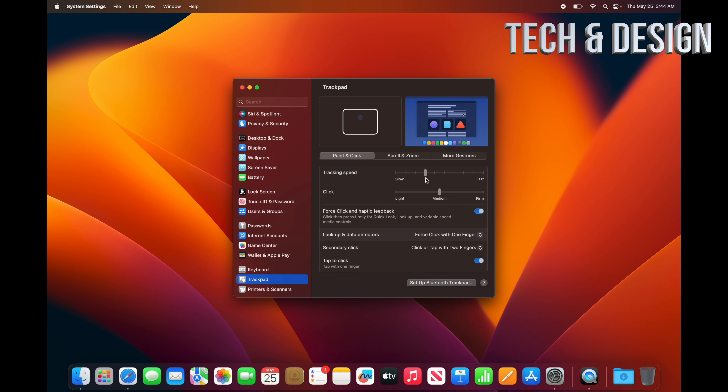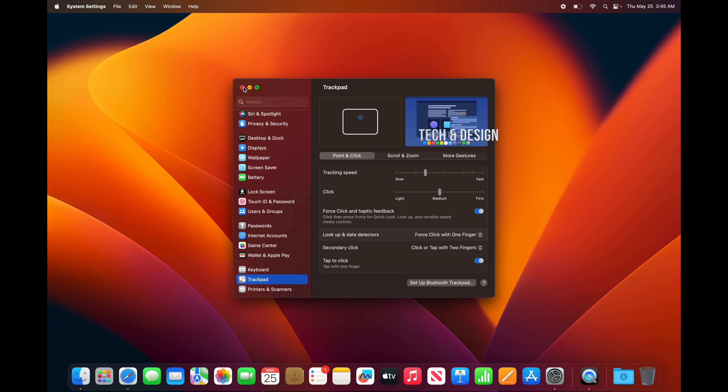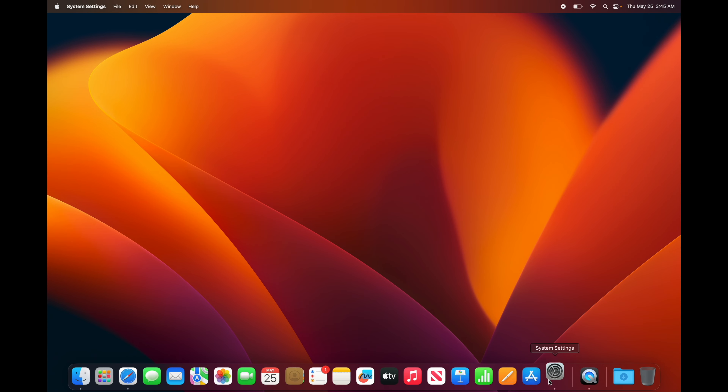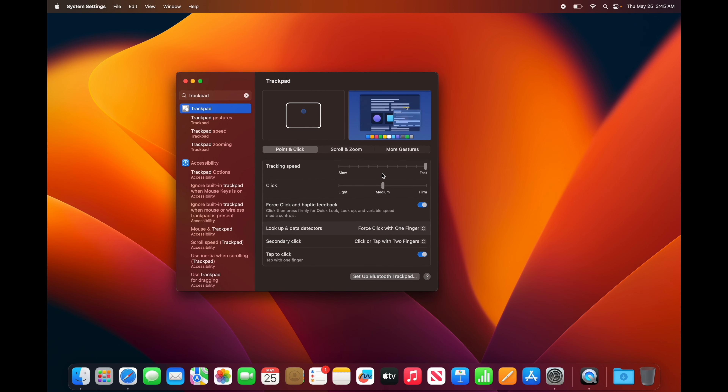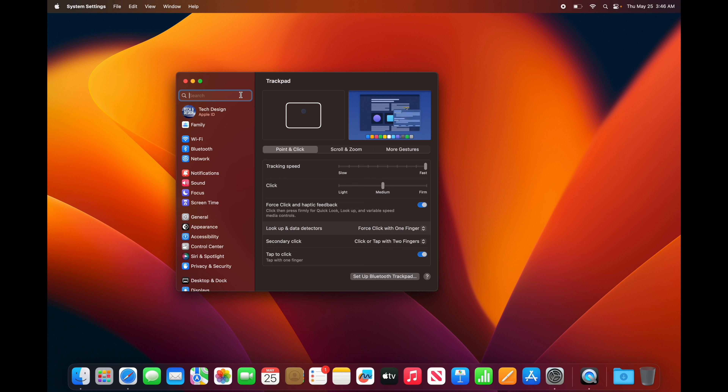With Tap to Click on, instead of pressing down you can just tap the trackpad to do anything. In System Settings, search for Trackpad to find settings faster. I like to set my tracking speed high so I can move around faster. Your secondary click is your right-click — just use two fingers and tap on the trackpad to get options.